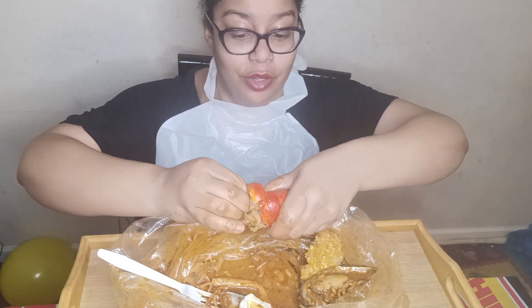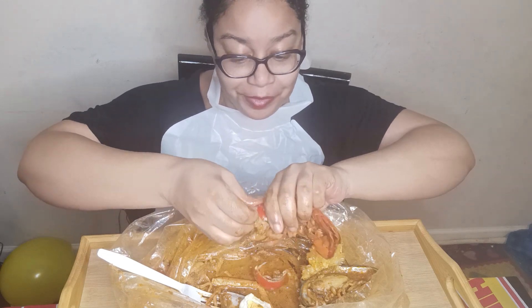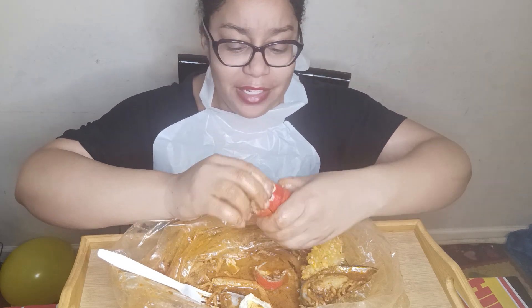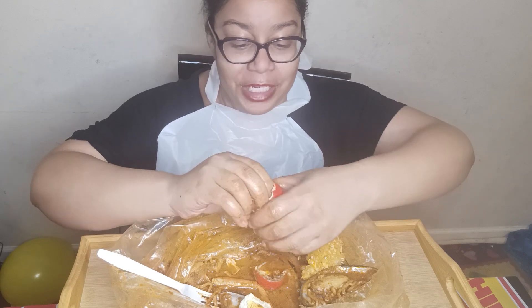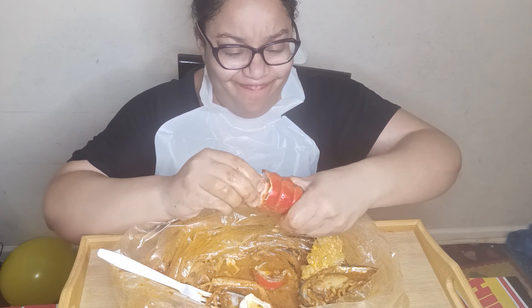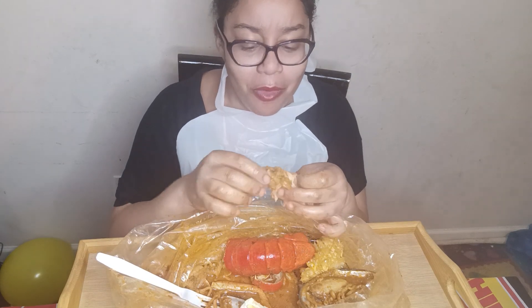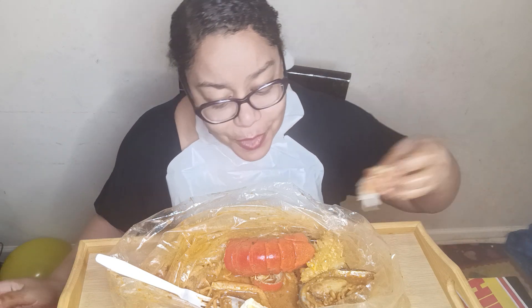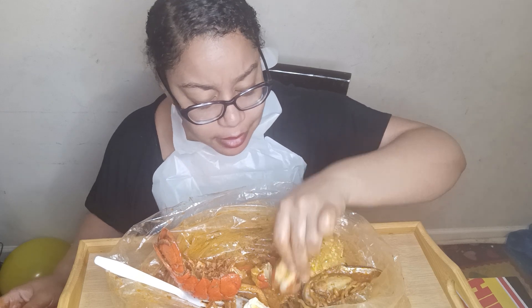We are going to try to pull this tail out, because we love watching the fishermen of YouTube, and if they can do it, so can I — and so can you. Oh — wonk wonk wonk. It didn't work. That's okay, it will still be good. And I'm getting plenty of food anyway, to be honest. Wow, that's a lot of food.